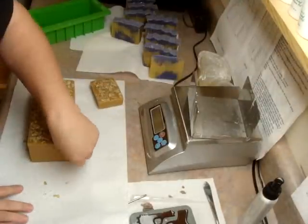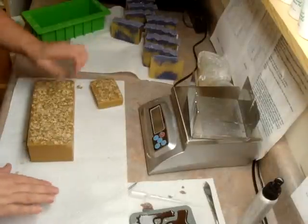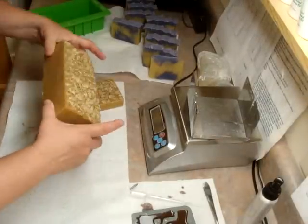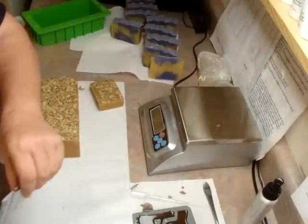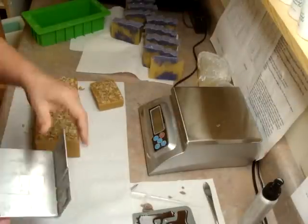Hey guys, I'm back. And wouldn't you know, I un-molded this soap before I started the video, and of course it popped right out. So, what am I — here it is. So wouldn't you know, I should have used the other one. This would have shown.